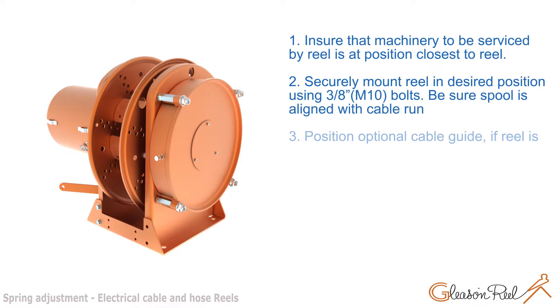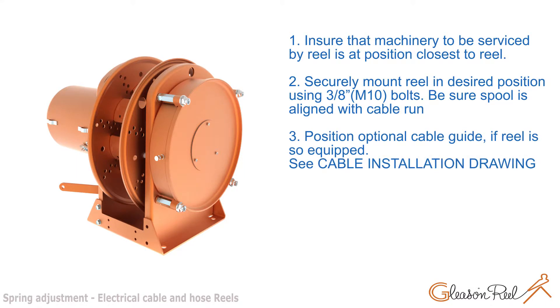Ensure that the machinery to be serviced by the reel is at the position closest to the reel. Securely mount the reel in the desired position using 3/8 inch bolts. Be sure the spool is aligned with the cable run, and position the optional cable guide if the reel is so equipped. See cable installation drawing.